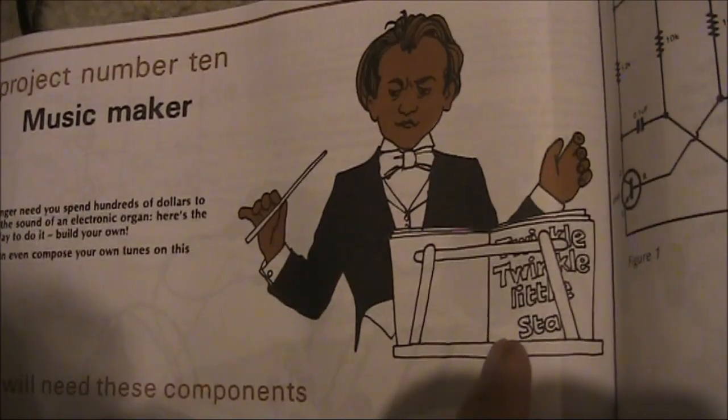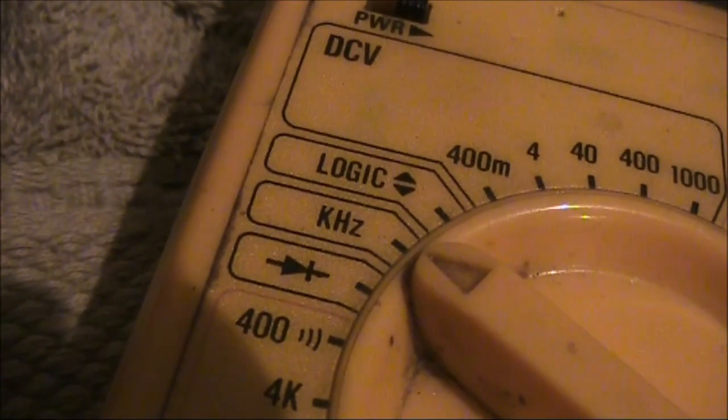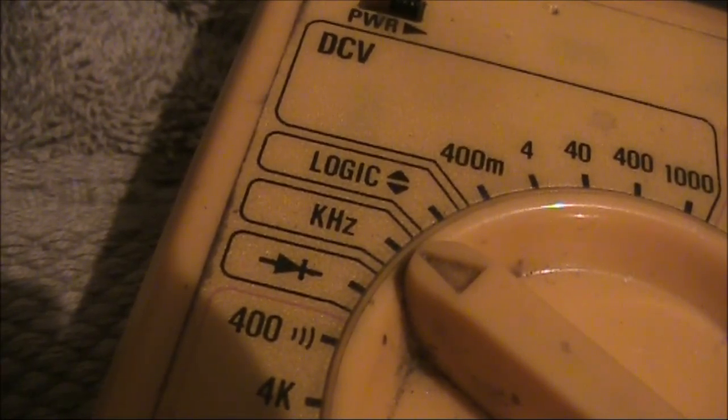And I never realised before, but there's a clue right here. My multimeter has a frequency range, so I'll put its probes across the speaker and see what frequency I can get for each note.